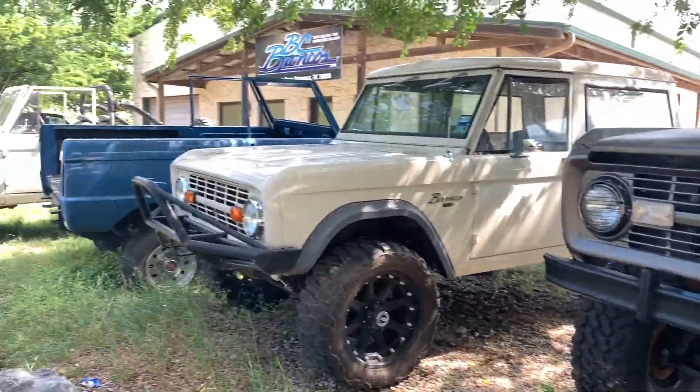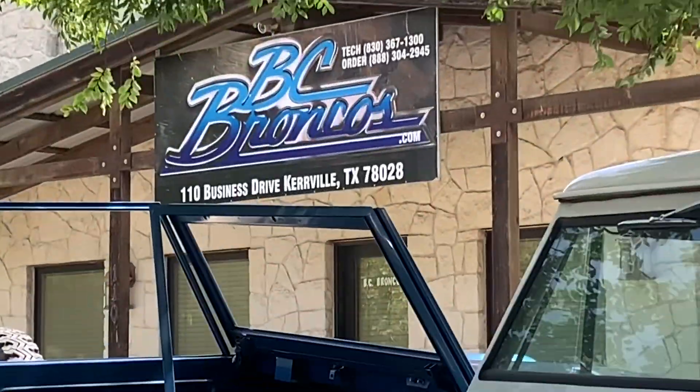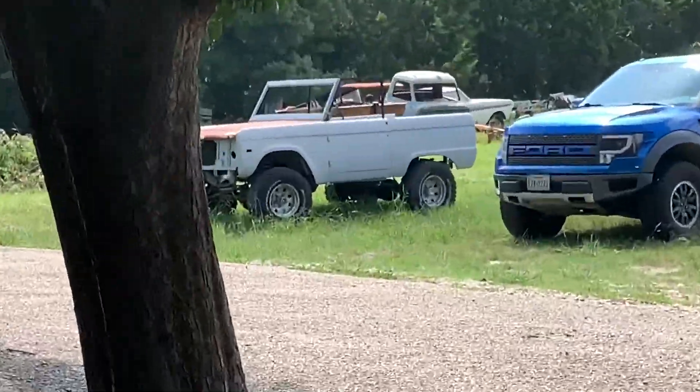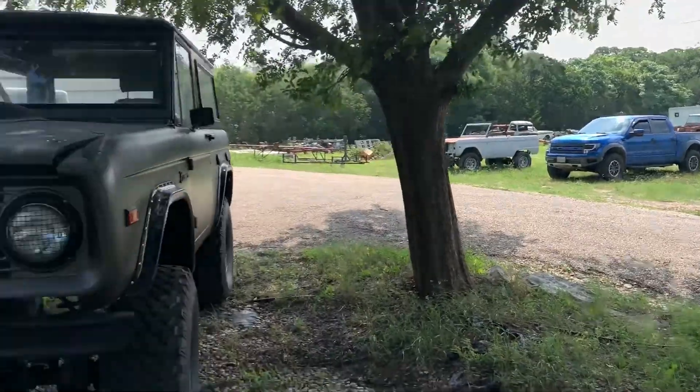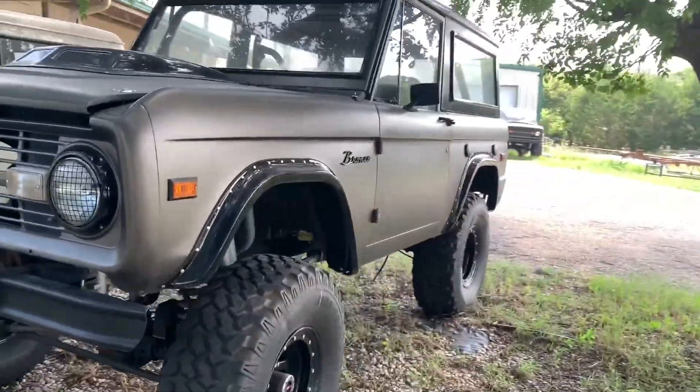So this is actually an early Bronco graveyard — it's called BC Broncos. I found it a few years back, and if anybody knows me, they know that I'm a huge early Bronco fan. This is goals right here — I really, really want one of these.